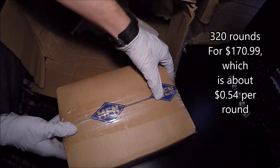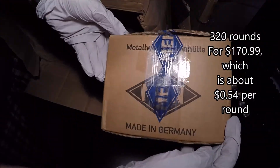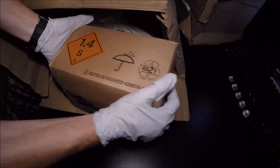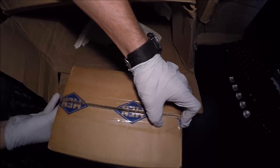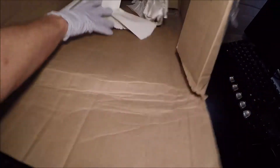The next thing we have is this right over here — let's get some good shots of it. This is made in Germany and it's the MEN brand. I believe they have it listed as 7.62 NATO. I don't think this is 308. A quick side note: I like how Sportsman's Guide packaged this — they threw in some paper to help cushion the ammo. Let's go ahead and crack this open and see what's on the inside.